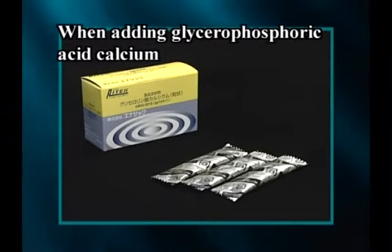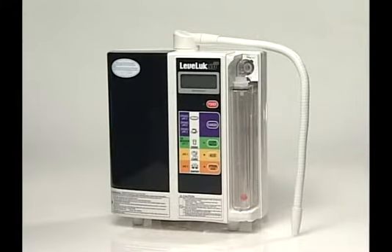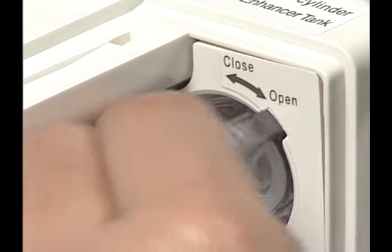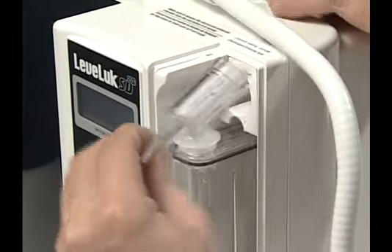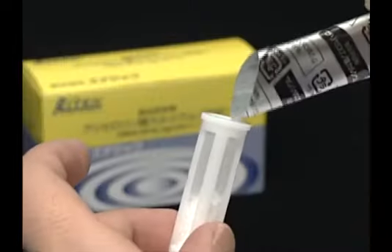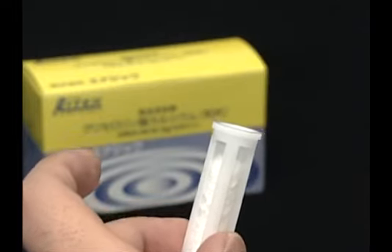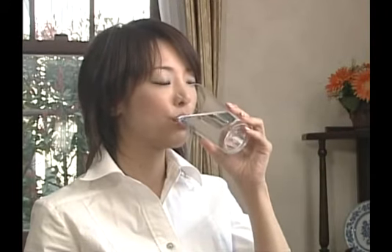When using glycerophosphoric acid calcium, take off the tank cover and turn the cap of the calcium charging port located at the right top corner of the unit. Charge glycerophosphoric acid calcium into the adding cylinder located inside. By adding glycerophosphoric acid calcium, water with less mineral content can improve in pH concentration because electrolytization will be enhanced.